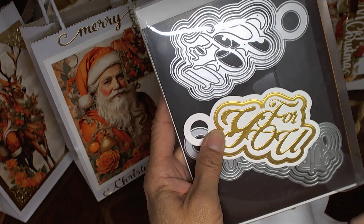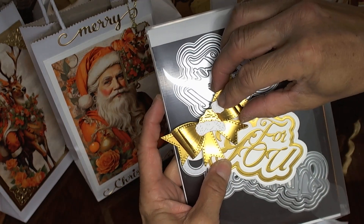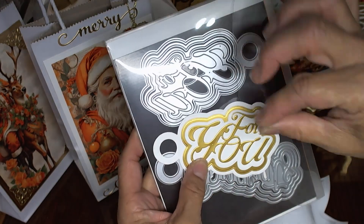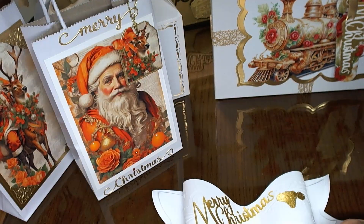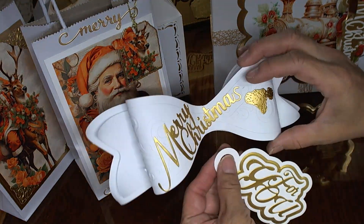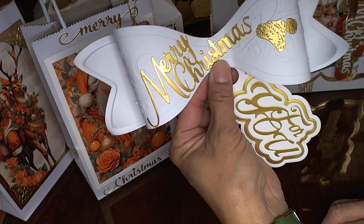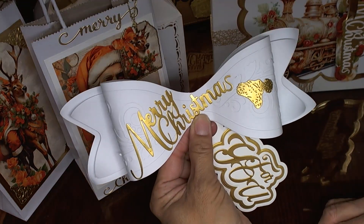Isn't that just beautiful? You can put bows, you can make bows, you can do so many different things — put a big ribbon, hang it on your gift. So the way I'm showcasing it is something like this where you could put it on a gift bag or on a present.